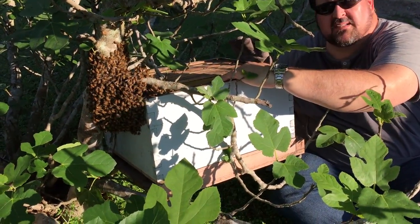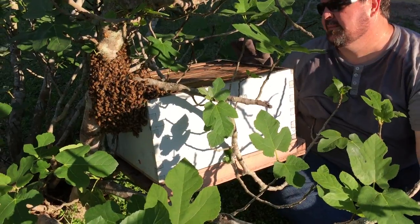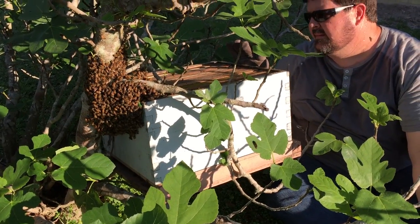Is that frame just fresh out of the freezer? So it's still frozen? That might be why they ain't jumping on it.